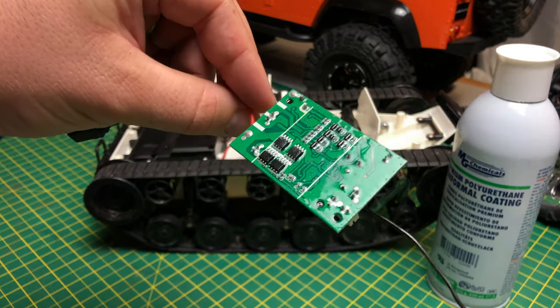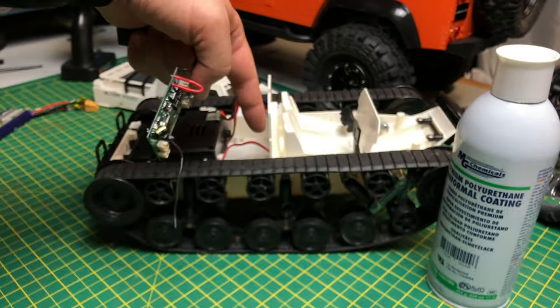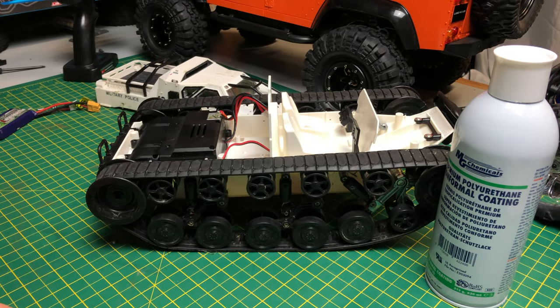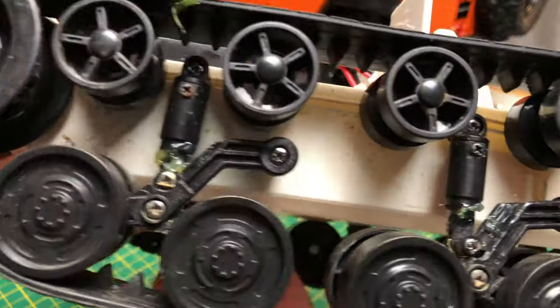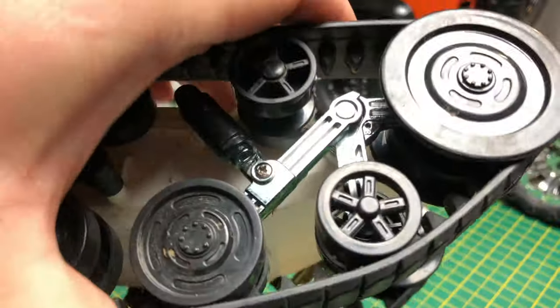The electronics are hopefully now fully waterproof, so I'm going to fit them back in there, put the top back on, and then go give it a run. Something else I've done — you can see I've put a little bit of grease on all the struts. Any friction, a little bit of grease on them, and that might help with the movement of it.